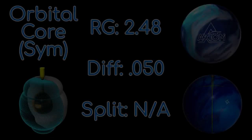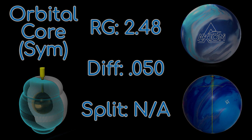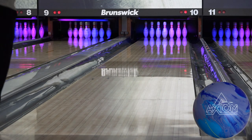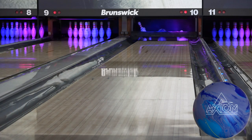Stepping down to the Axiom, it has the symmetric orbital core, also at a 248 RG, with an 050 differential in 15 pounds. It also wants to be early and rolly, but it lacks the torque of the Proton due to being symmetric, so while it's actually a bit sharper, it's sharper because it's not as early and diggy. There's plenty of traction, of course, but the extra torque has the Proton digging hard now.